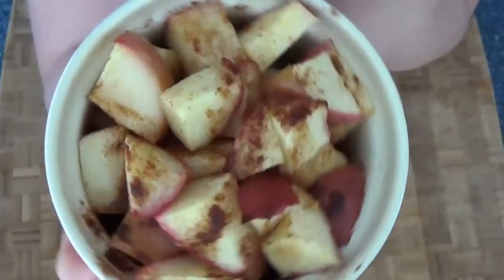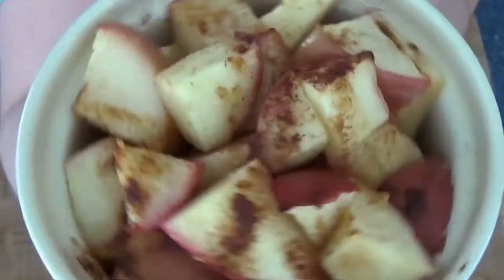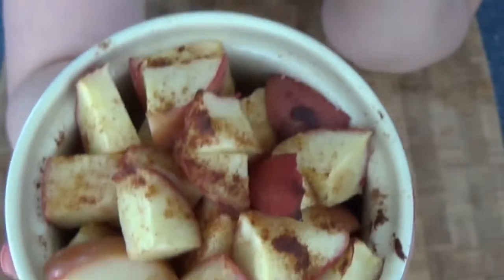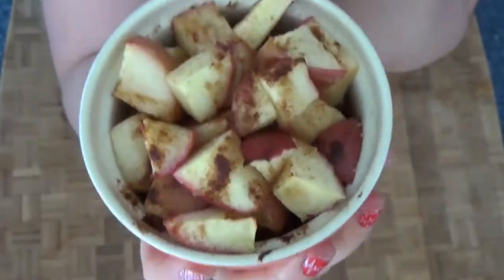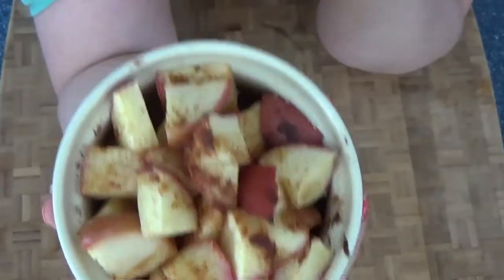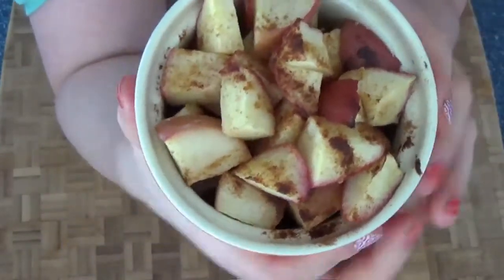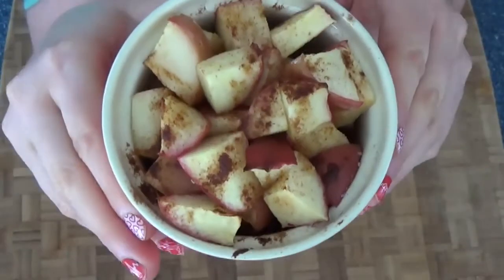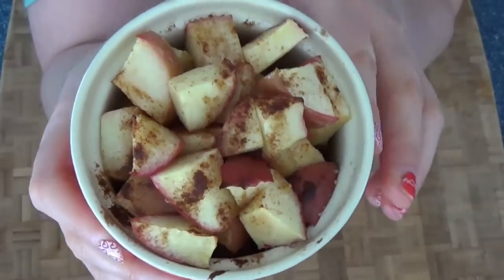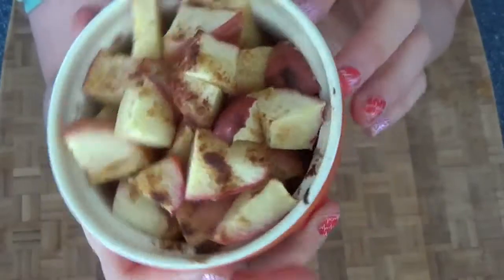This is the final result! The apples have gone down in size and soaked up all the flavor from the cinnamon, sea salt, and coconut oil. They're nice and warm — I love to have these in the evening as a sweet treat when I'm craving something.